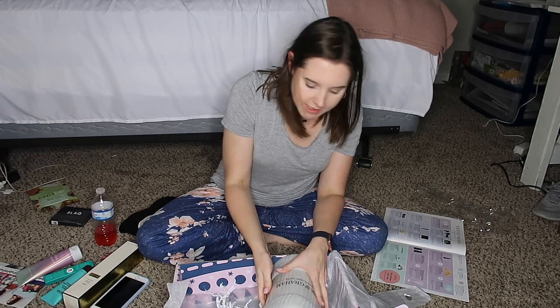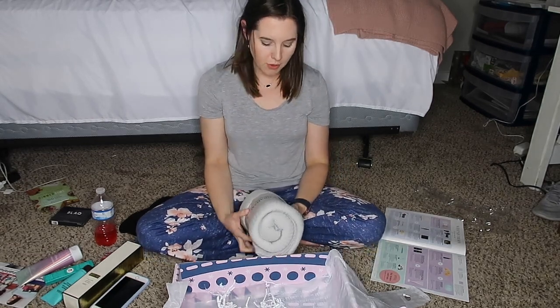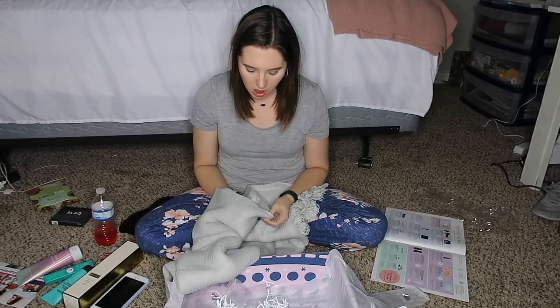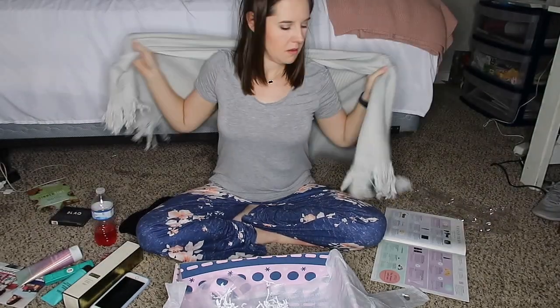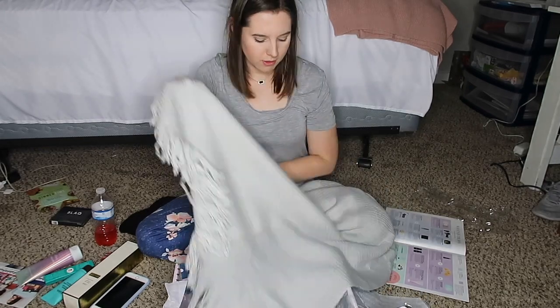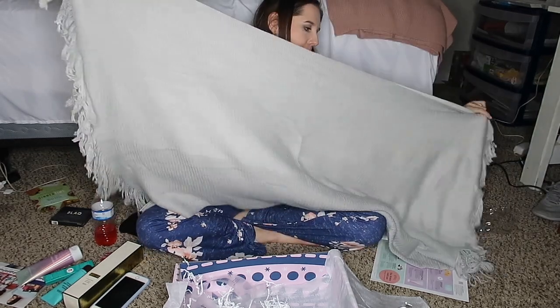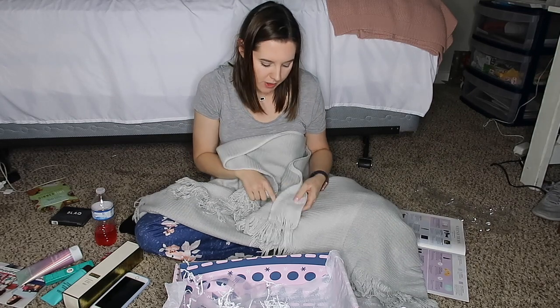The last thing in the box is from Mark and Graham — a personalized blanket that retails for $49. It can be worn as a shawl or thrown over the back of your couch as a blanket on a cold day. It's very thin but also very warm. So cute — very simple but very cute.